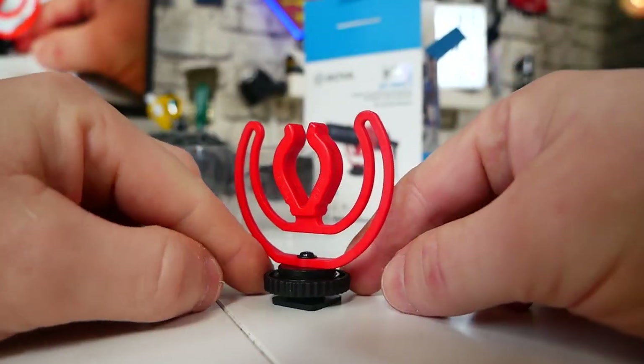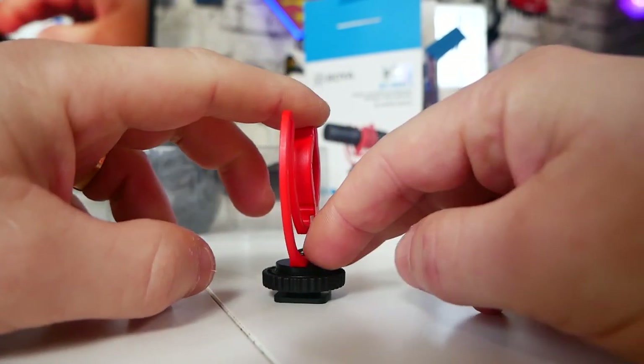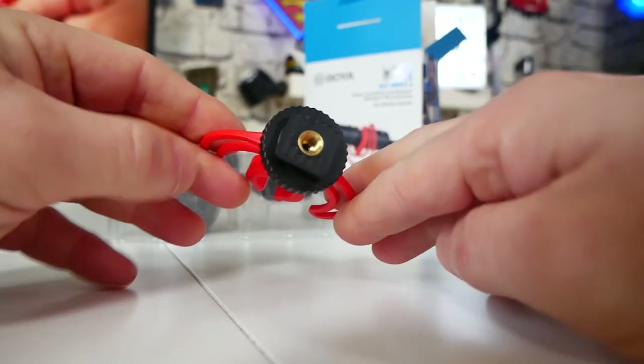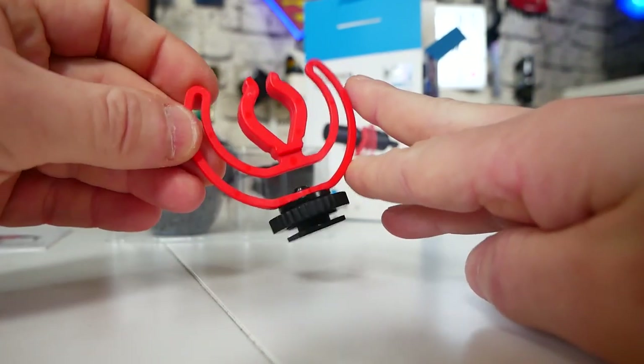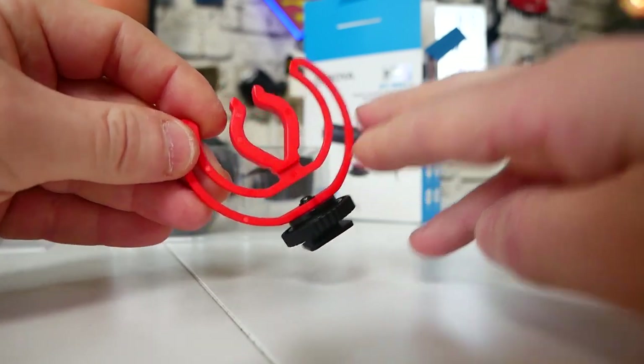We also get the new improved shock mount, which has got the standard quarter-inch thread on the bottom so you can plug that into most devices like your DSLR cameras. Or maybe if you're using this in a home studio setup, you could get a little mini tripod and just have it in front of you. One thing I've noticed already is that shock mount is made of a much better plastic than the previous one, and the bit that grips the microphone does look to be extremely sturdy.